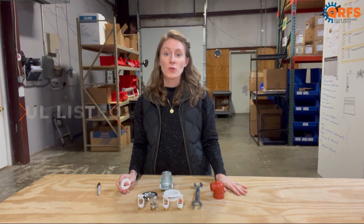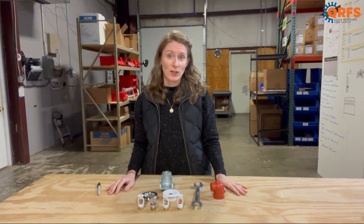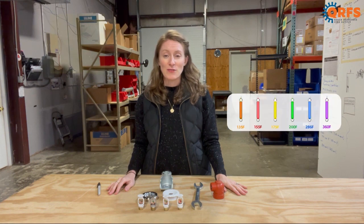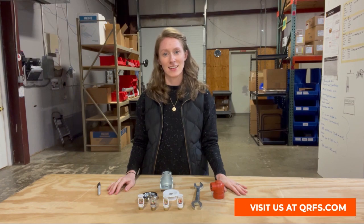When properly installed, this sprinkler is both UL listed and FM approved. To learn more about this fire sprinkler and to view the temperatures and finishes available online, please visit us at QRFS.com.